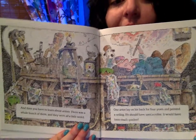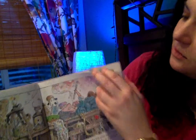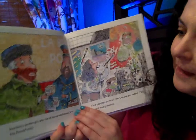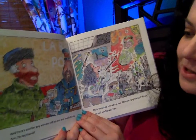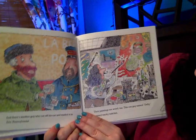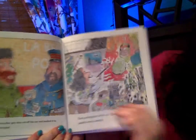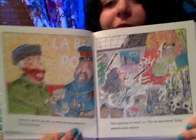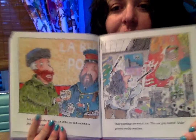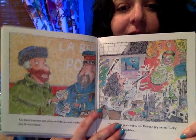Do you guys know who that artist is? If you guessed Michelangelo, you guessed right. And there's another guy who cut off his ear and mailed it to Erie, Pennsylvania. Their paintings are weird too. This one guy named Dolly painted wacky watches. Oh my, I think their information's a little off. Do you know who he is? He is Vincent Van Gogh. And this guy here is Salvador Dali. They're both famous artists.